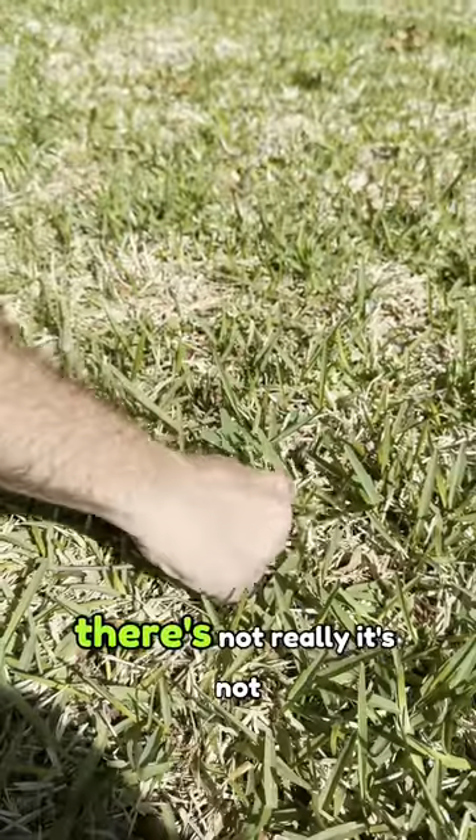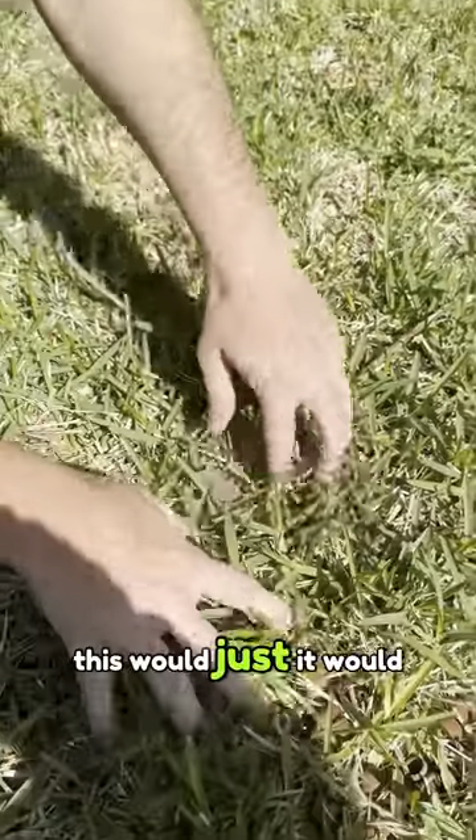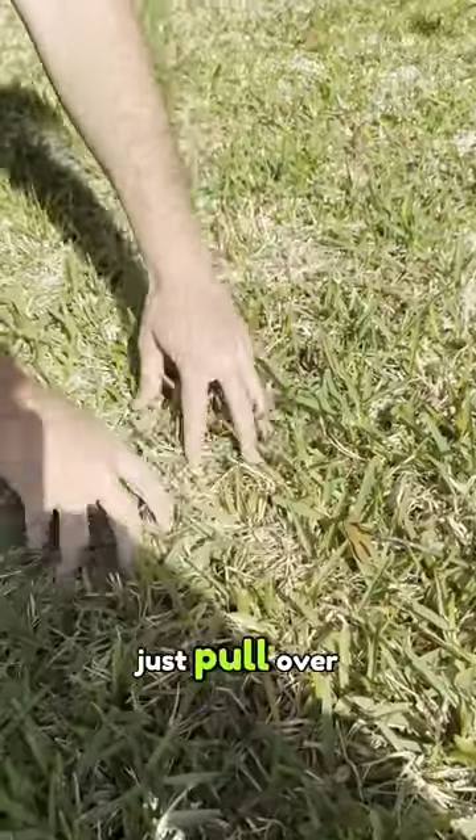You can kind of see here — it's not really tugging out. It would just pull right over.